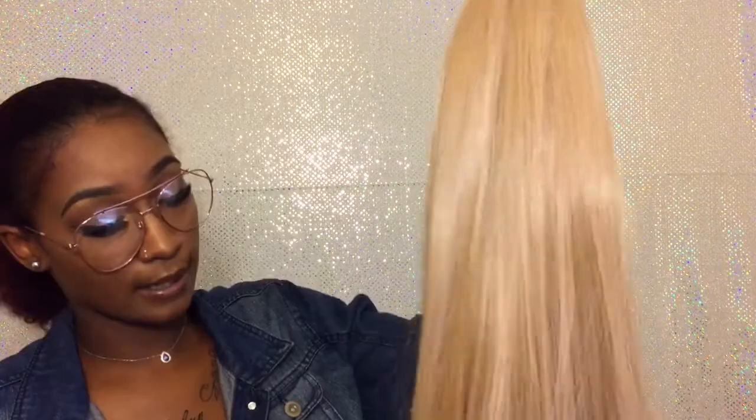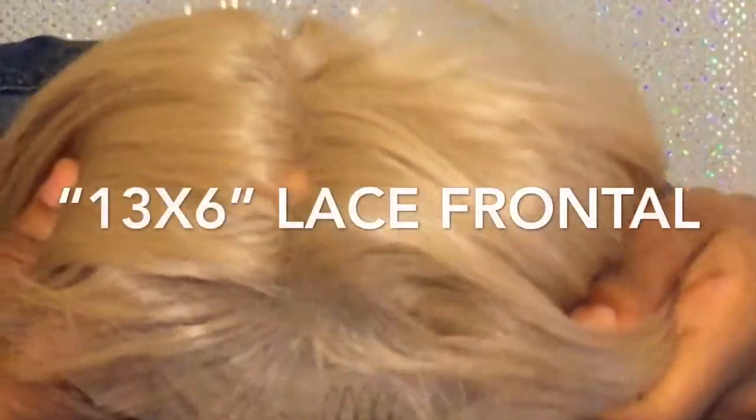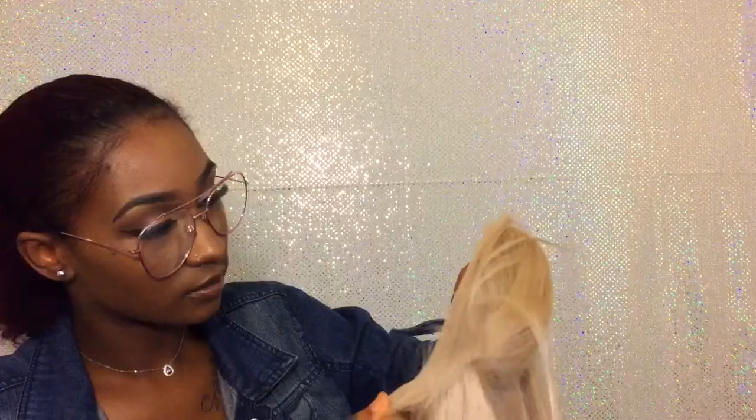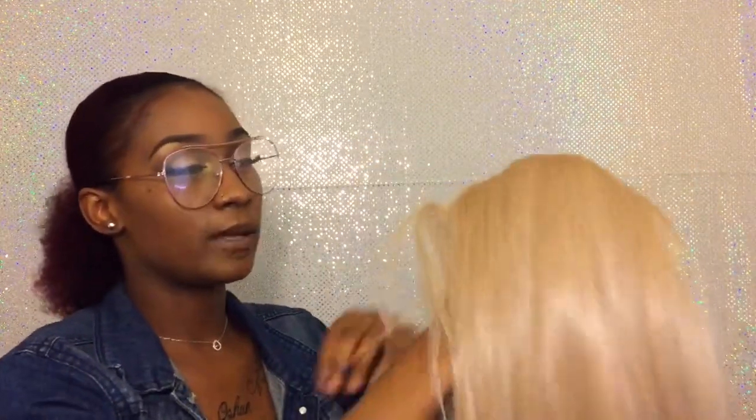So far my first impression is it's super thick, y'all — this is a really really thick wig. I like the lace; it is 13 by 6, so the whole front is supposed to be laced and you can do different parts. But what I see under here doesn't look like a full 13 by 6 to me, at least not on the edges.